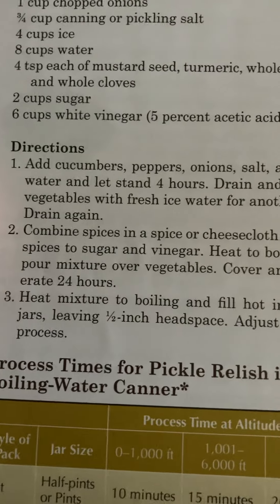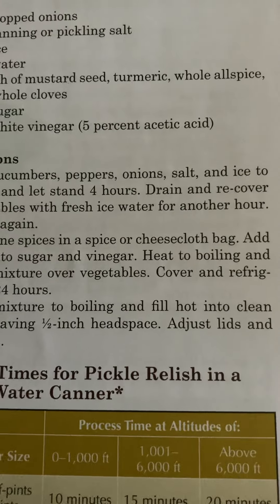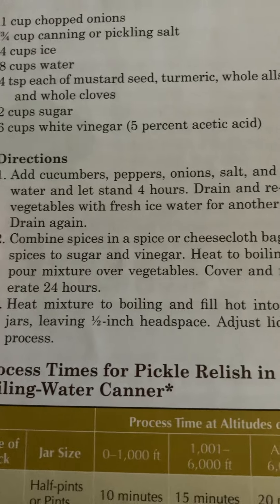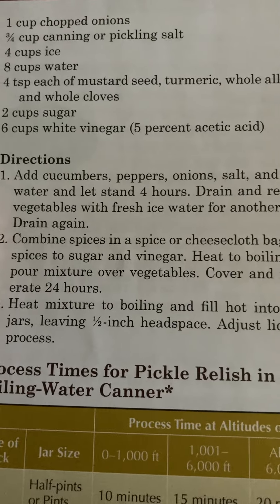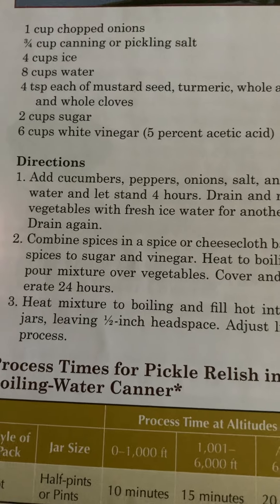Number two: combine spices in a spice or cheesecloth bag. Add spices to sugar and vinegar. Heat to boiling and pour mixture over vegetables. Cover and refrigerate 24 hours.